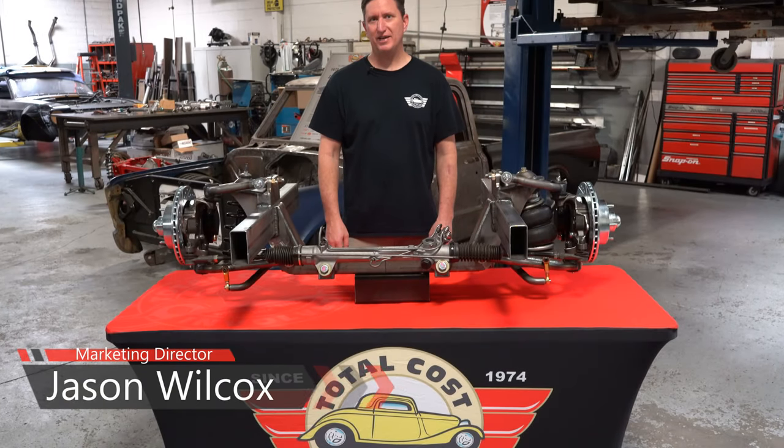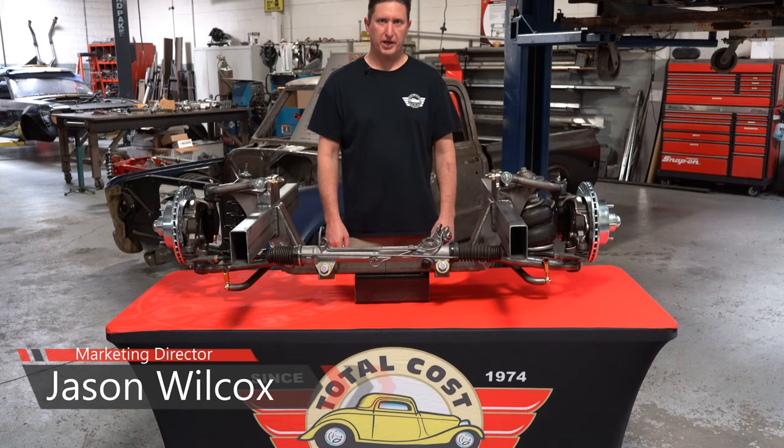My name is Jason Wilcox. I'm the Marketing Director here at TCI Engineering. I'd like to introduce you to our new Universal Coilspring IFS.